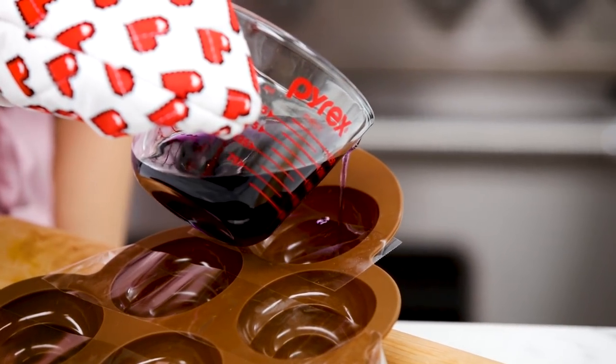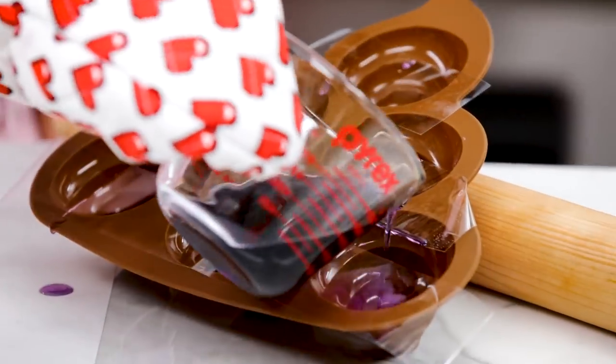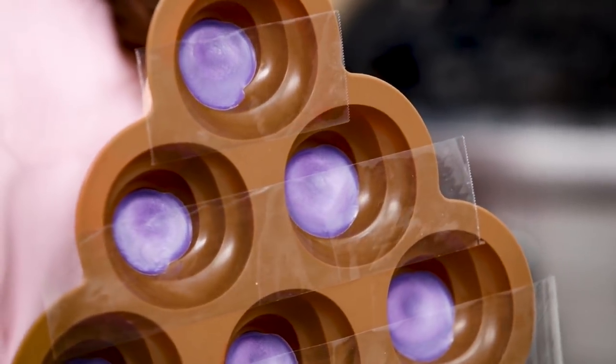Divide your melted wax between the six cavities evenly — try to make it as even as possible. Let this sit out for 25 minutes. Now that it's completely set, we can start making our second color.